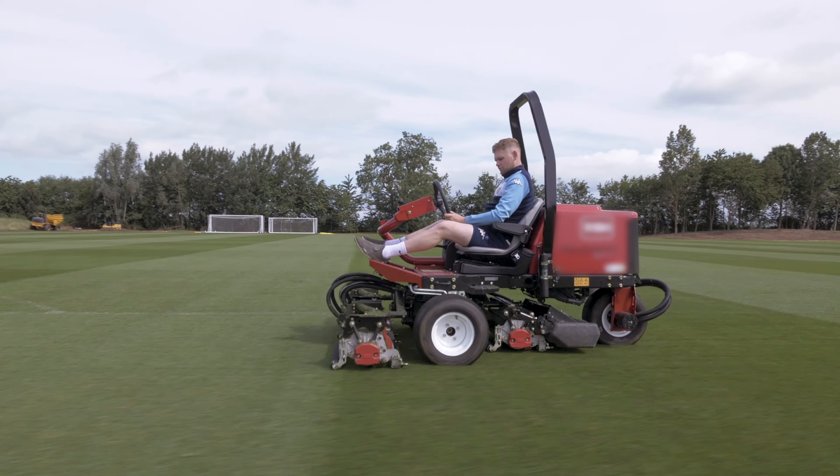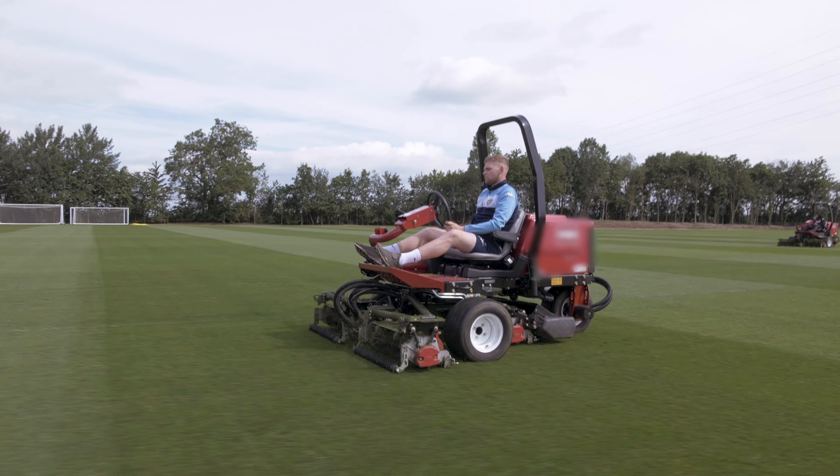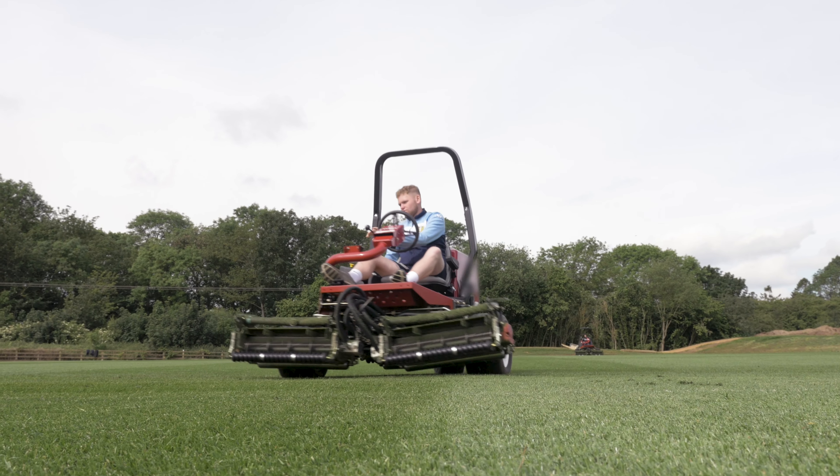By mowing correctly at the right height and frequency, turf grass will become finer and denser, providing a better surface for both the players and the ball. Denser turf will keep weeds at bay, and the mowing height will limit the type of weeds you may get.